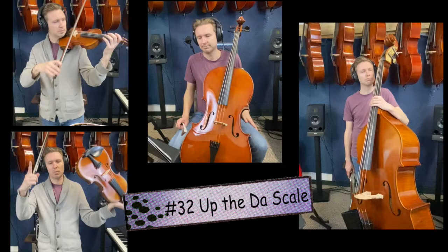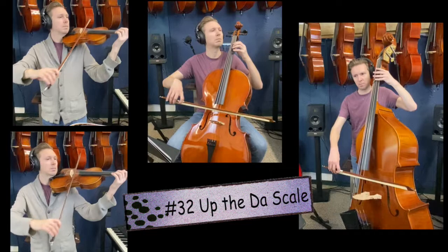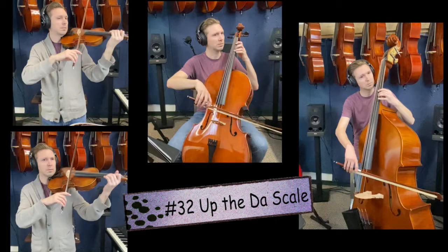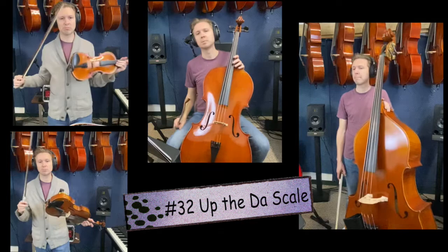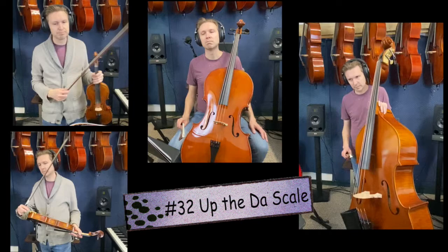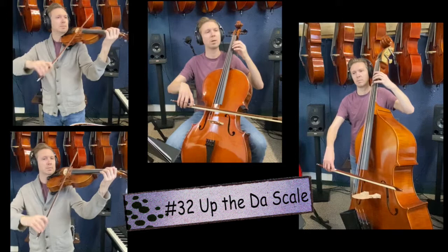The last song of the day, song number 32, Up the D Scale. Start on the open D and walk it up one note at a time until we're at the high D. One, two, ready, go. Song number 32, one more time. But before we play it again, let me remind you of this quick tip: make sure your eyeballs are focusing on each individual note. Memorize where the note is on the staff. Don't just go on a pattern or your ear — track with your eyes every single note. Song 32. One, two, ready, go.